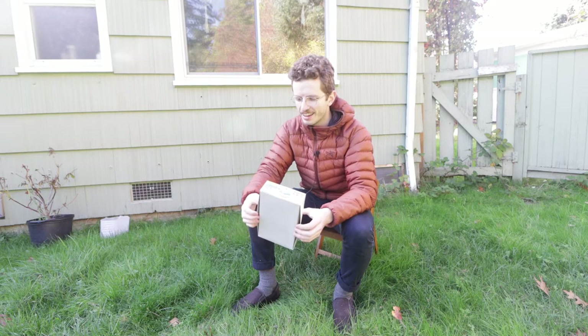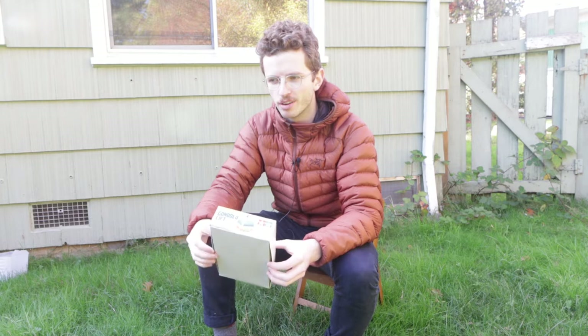I thought maybe I should customize it a bit more, so I stayed up all night last night working on it for this video. I don't want to say it ruined the experience, but staying up all night is not fun.